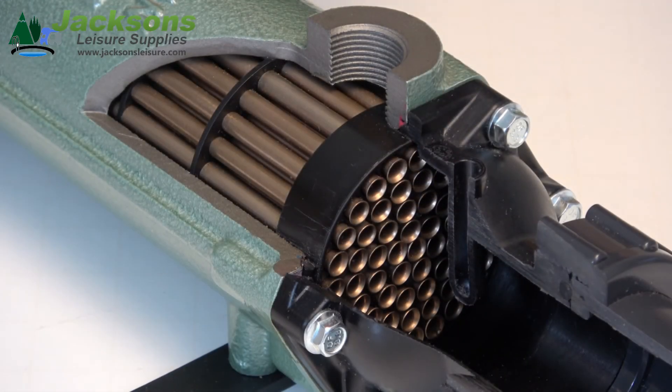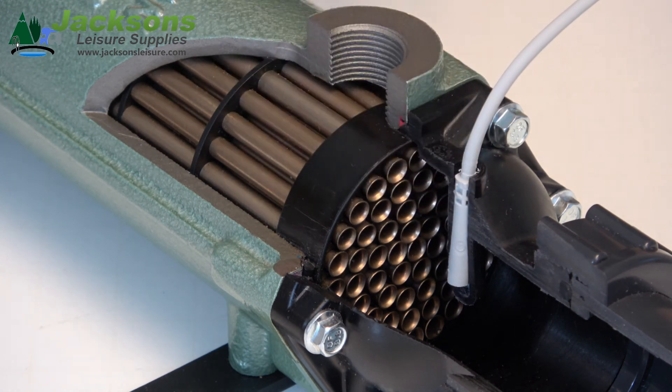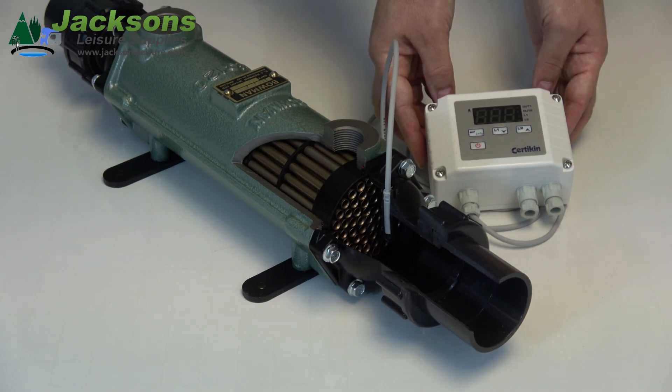Here on the cutaway for the heat exchanger, you can see clearly the end of the tube stack and also the pocket where the probe for your thermostat sits. And here we have the digital thermostat designed for the Bowman heat exchanger.